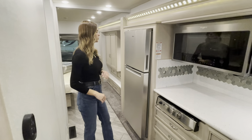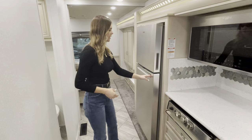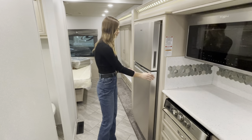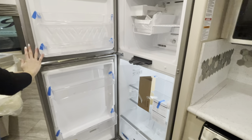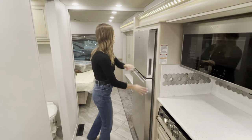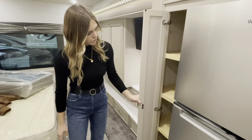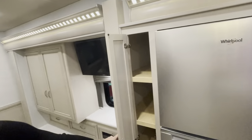Rounding out the kitchen, you're going to have your optioned-in Whirlpool fridge with an ice maker up top. What comes standard is actually a Norcold fridge, but this coach has the Whirlpool optioned in — it locks and unlocks for travel. You'll have ample storage, shelving, and a nice big drawer for fruits, veggies, or meat. And over to the left, you have a pantry with about four shelves that's deep and wide, fitting a lot of items including the very bottom.